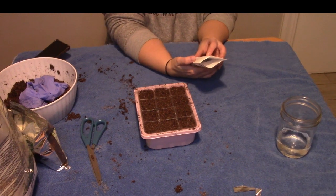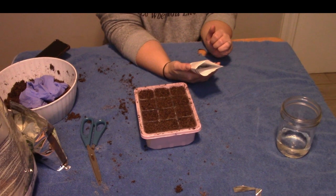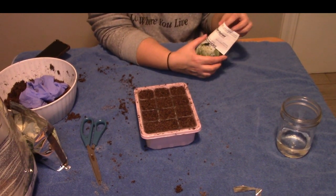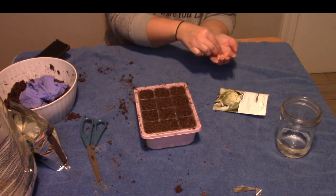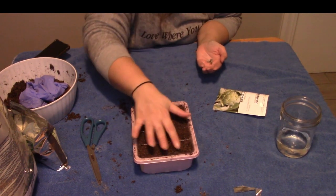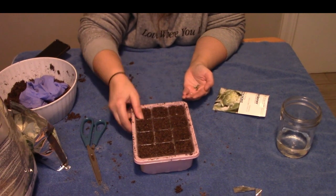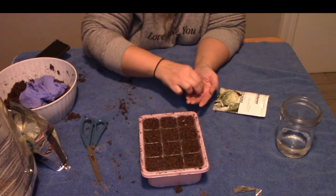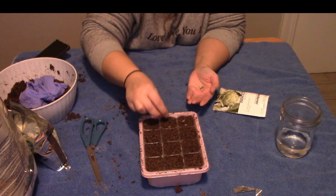This packet says to start indoors 8 to 12 weeks before your last frost. Our last frost here is like late March. We have a pretty long growing season. So I'm going to take — because I have 12 cells here — I'm going to put two seeds in each one of these little pods, and just lay them on there.